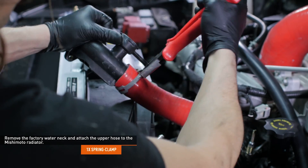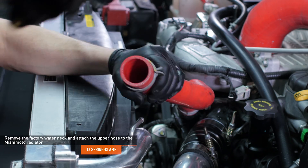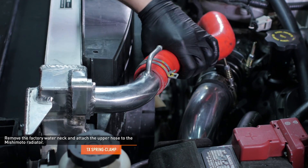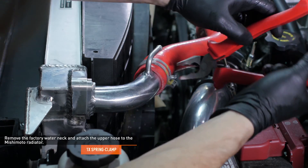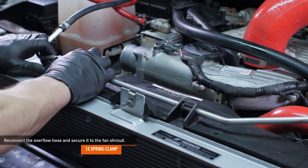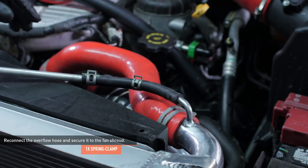Compress the clamp that secures the upper radiator hose to the factory water neck. Remove the water neck from the hose and install this hose over the Mishimoto radiator. Then secure the hose with the original clamp. Clip the metal portion of the bypass hose into the fan shroud. Reinstall the overflow hose to the nipple on the water neck and secure it with the original clamp.